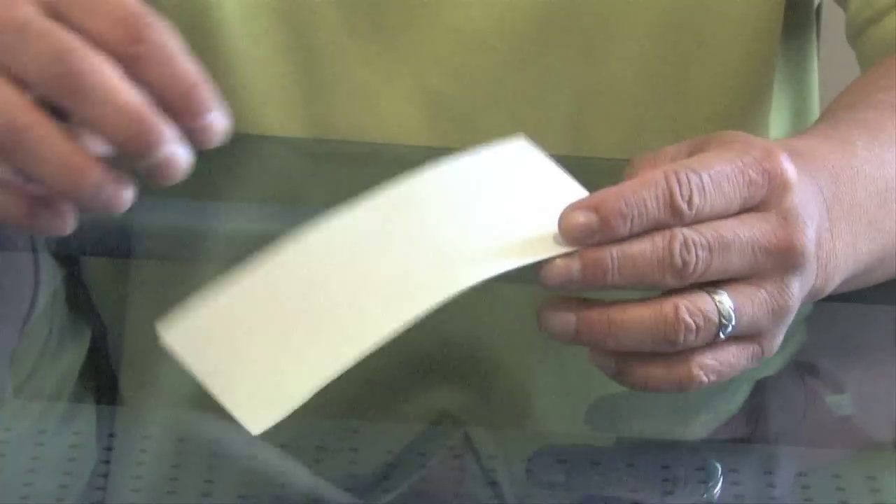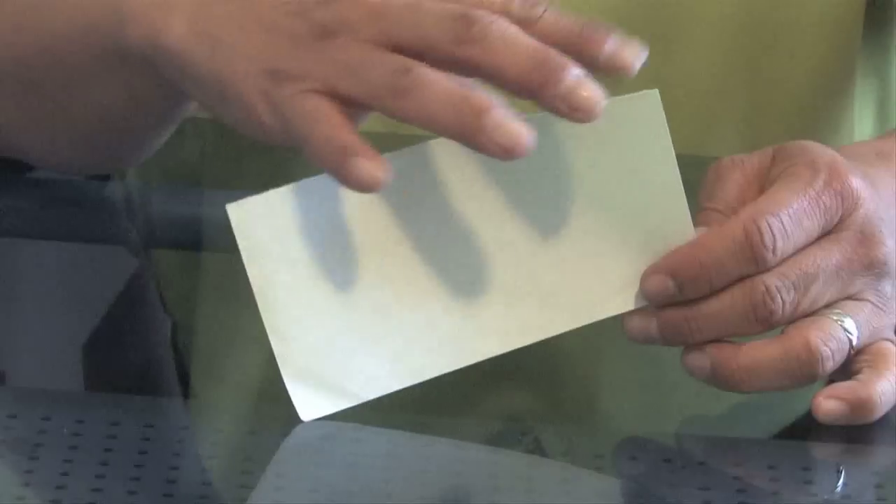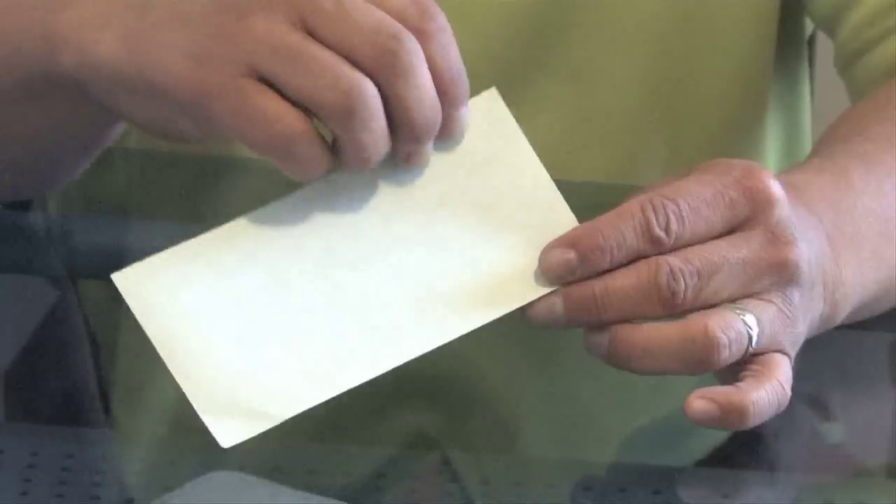So we'll start with this. Only one side is going to show. You can also, by the way, use a dollar bill.